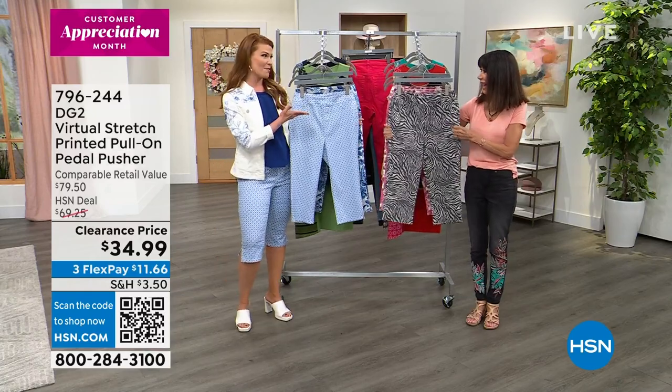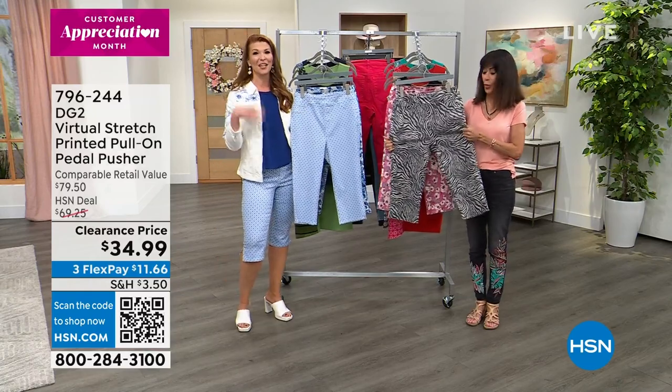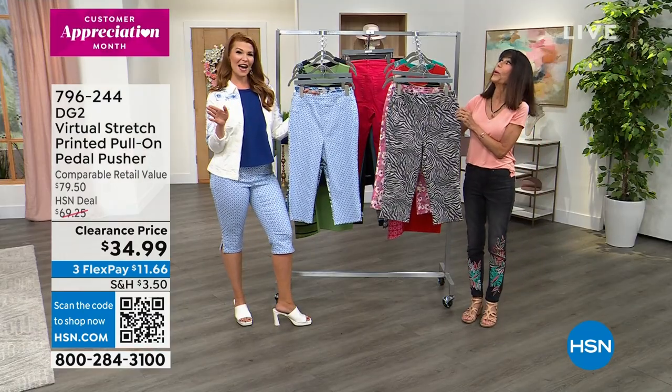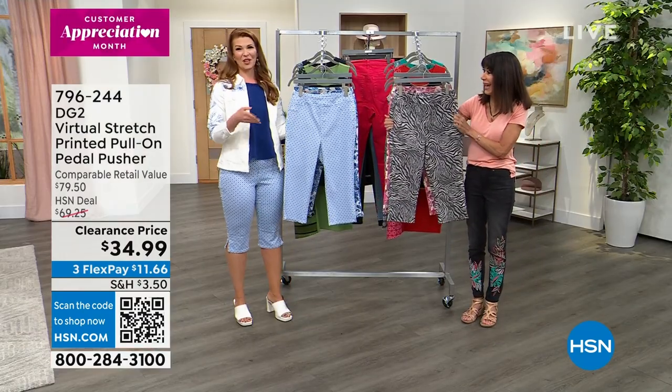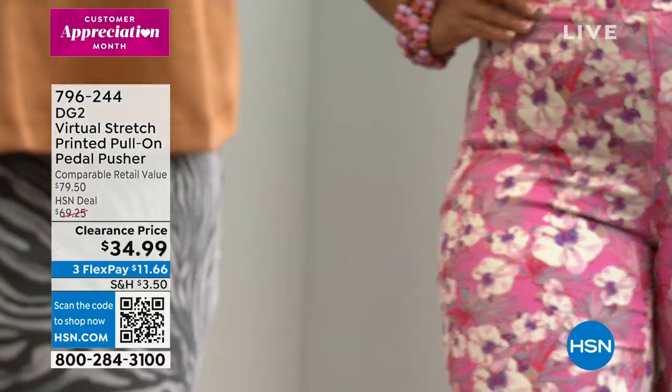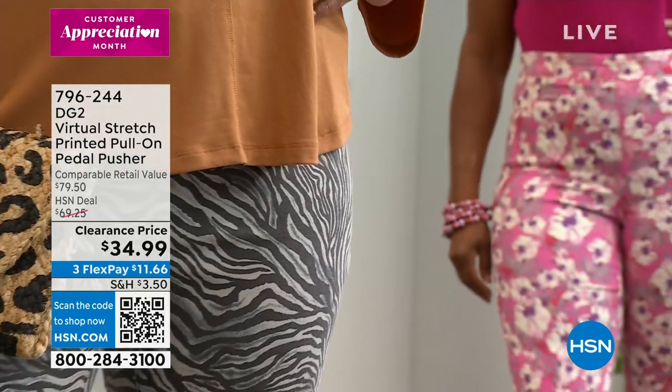You feel summer, you feel spring because you still get that little peek of leg at the very bottom. This is the most reviewed fabric of DG2 — over 9,000 reviews. Virtual stretch is one of our hero fabrics; I think it is the hero fabric of our brand here at HSN, with over 9,000 perfect five-star reviews.